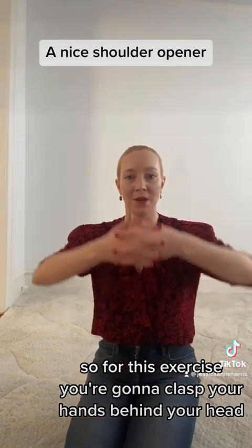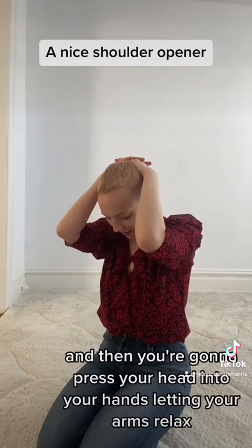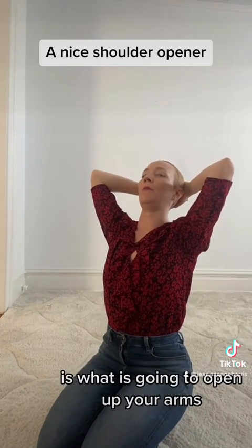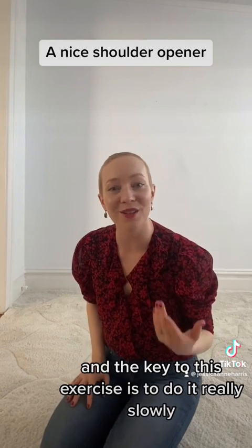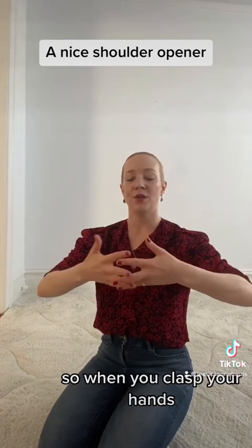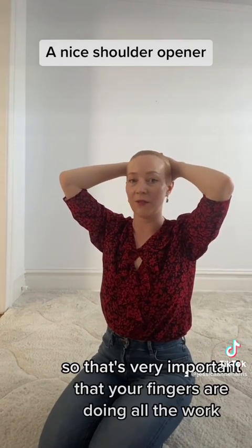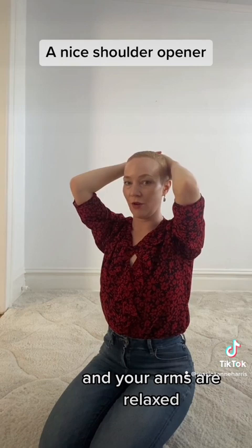For this exercise, you're going to clasp your hands behind your head. You're going to bring your head down, and then you're going to press your head into your hands, letting your arms relax. The motion of your head pressing into your hands is what is going to open up your arms — you're not going to move your arms separately. The key is to do it really slowly so that you can feel the differentiation of the upper arm bone in the shoulder socket. When you clasp your hands, a lot of the energy is going to be in your fingers to keep your hands clasped, and that allows your arms to relax. Your fingers are doing all the work, and your arms are relaxed.